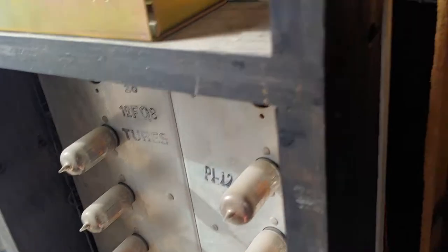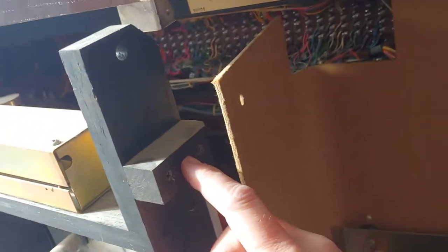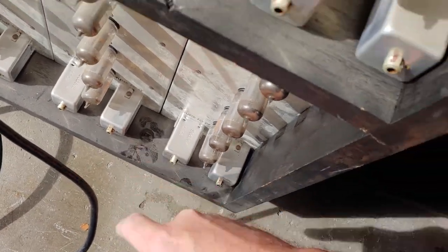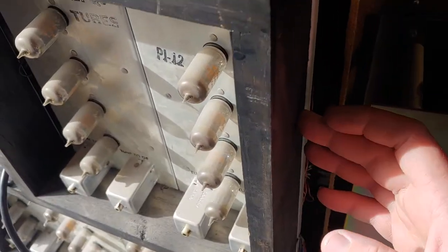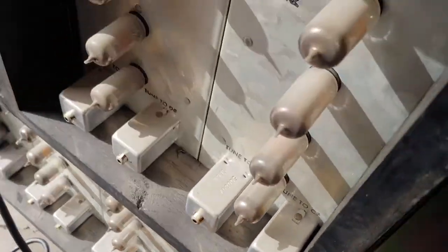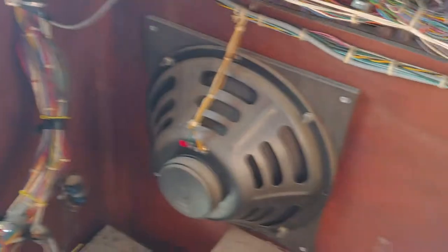If you want to access the power amp and the tubes and that kind of stuff, once you get the back off — there was a screw up here, a screw down here, and a screw up here. One up here, one right here, and that one down there. Then you can open this up and access all the electronics and the speaker.